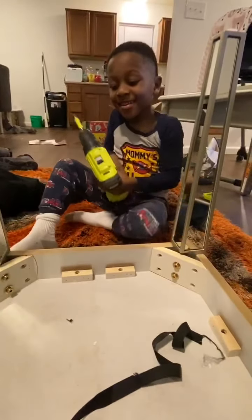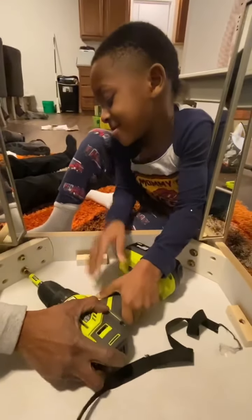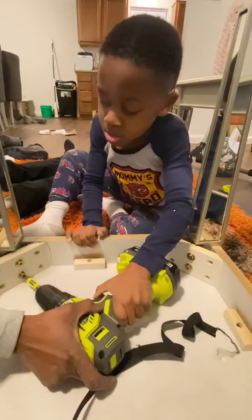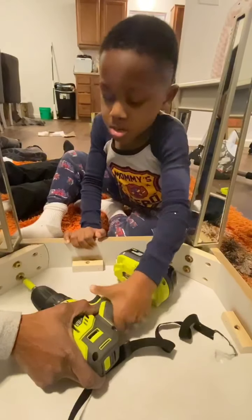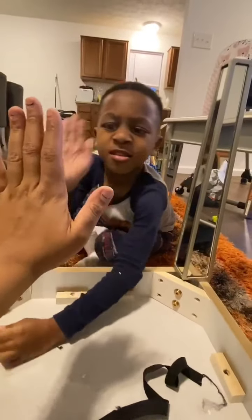Okay, just another day with Jay, putting this table together, baby. Go ahead. All right, son. That's my guy right there, thank you. Thank you sir. Thank you for your help.